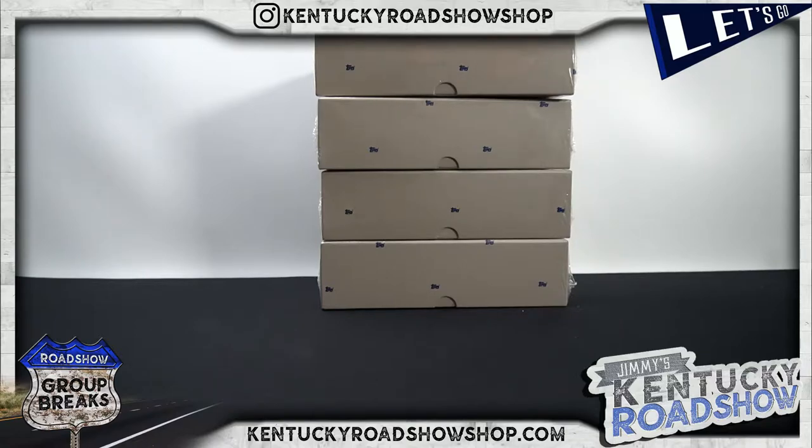They make top loaders for them but the thing is they don't make a sleeve for them, so you gotta construct your own — you gotta use like a team bag.